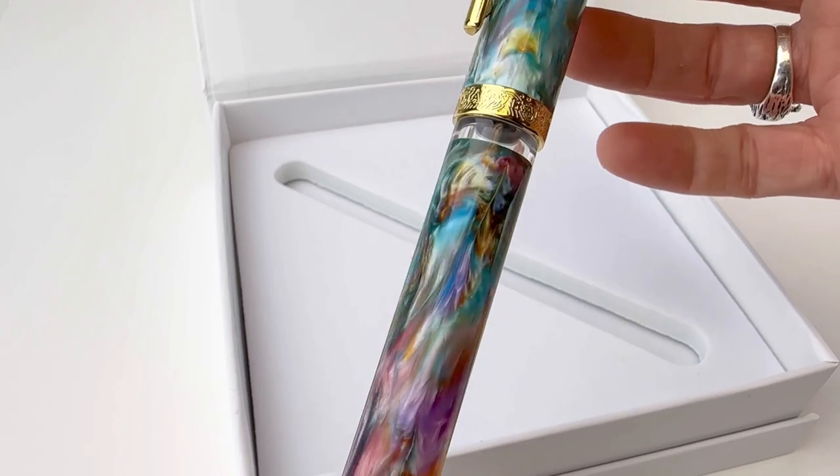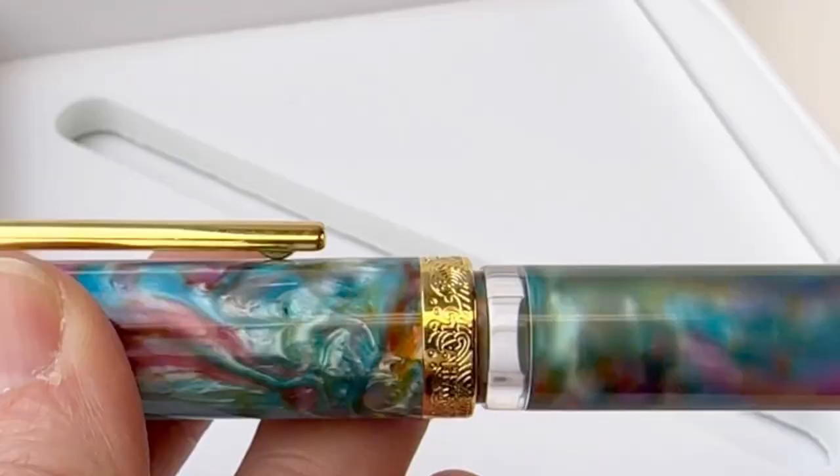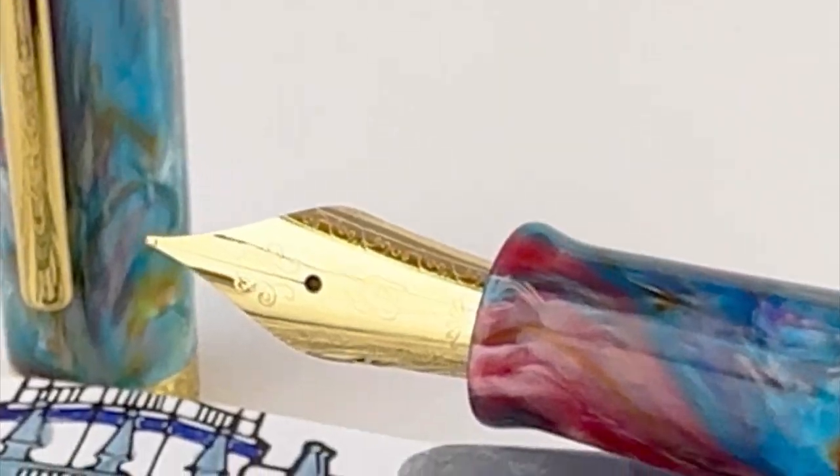Okay, let's get a look at this. The resin is really beautiful — it's actually much more vivid in person than it was in the promotional materials, and I really like it.